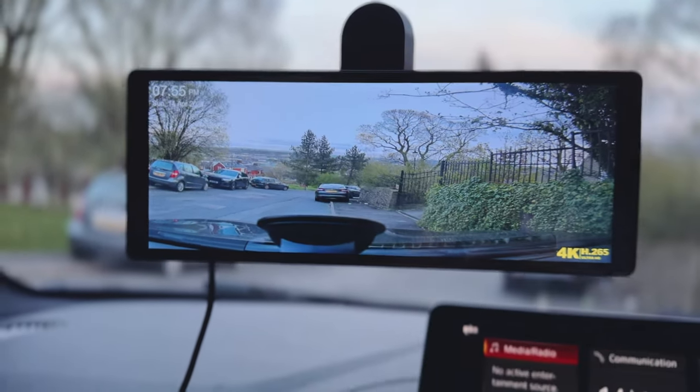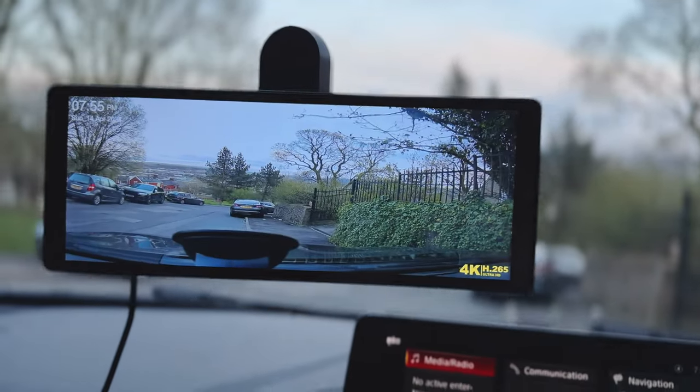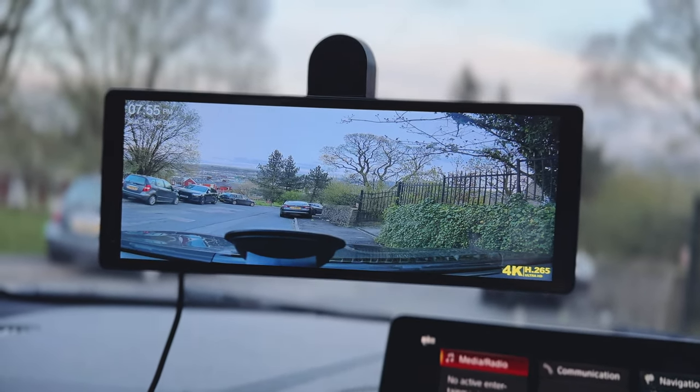It's almost 8 PM and it's going slightly dark outside as you can see, but if you look at the footage that is still crystal clear.